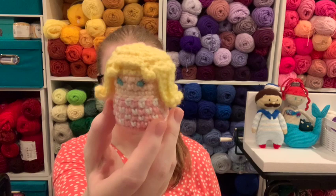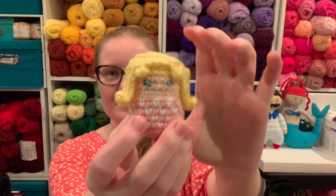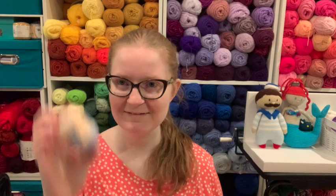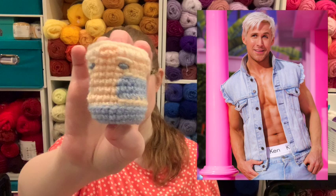Who else would I possibly make but Barbie? This is the Barbie Tot — isn't she cute? I'm so proud of this one. I made the gingham pattern, so many stitches, I had to pay attention so closely. Her little hair and of course the little bow — inspired by the costume from the movie. And what would a Barbie movie be without Ken? So I made Ken too — Ryan Gosling Ken in his jean mechanic-looking outfit. We have Barbie and Ken Tots.